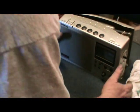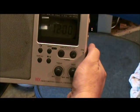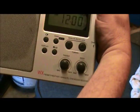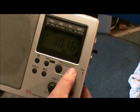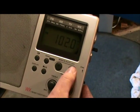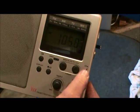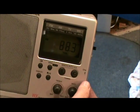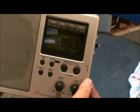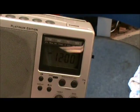I heated it up again and pushed on it some more. Look what we have — can you see it? It is blinking 12 o'clock. We turn it on — and there she is. I just have to put everything back together and I'll be back in a minute.